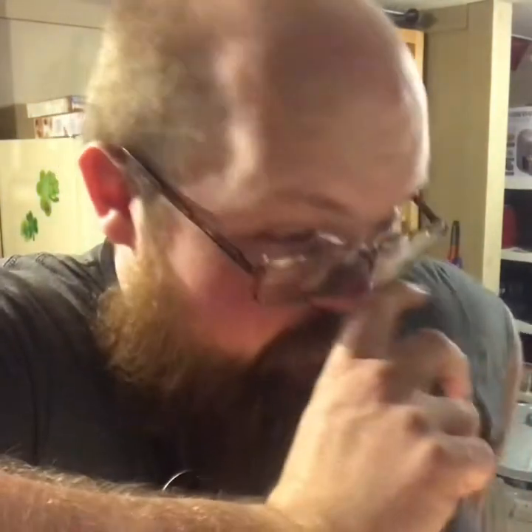Hey guys, how y'all doing? Colt Bennett coming to you. Welcome to the Feed Trough, everybody. First off, before we get started on what's going on today, the tripod that I usually use to record my videos has taken a crap. So we're going to be doing this old school and propping cameras up wherever we can. I apologize for the shaky video quality, but you know how it goes.